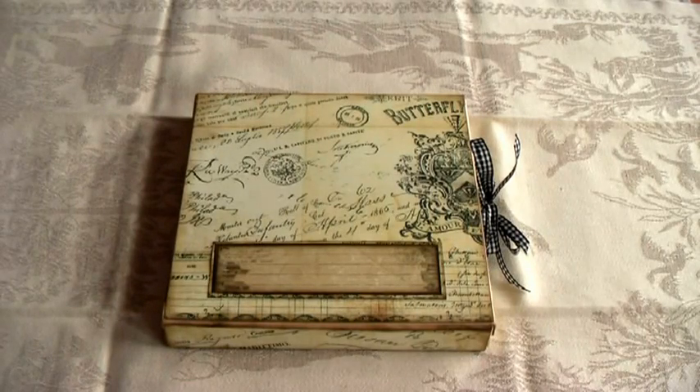Hello everyone, this is Donna of Prima Donna Crafts and I'm back again to share with you another project, which is inspired by Susie of Creative Cafe Girl. She did an album called the Curiosity Shop mini album and it has tutorials. I followed the tutorials and I wish to thank Susie very much for this lovely idea — it's a great project and I'm really pleased with the way my mini and box turned out.